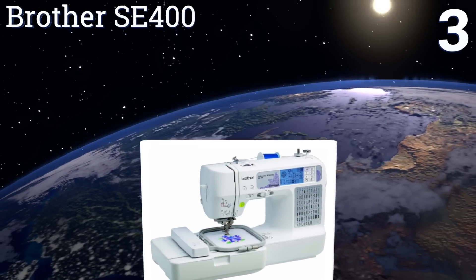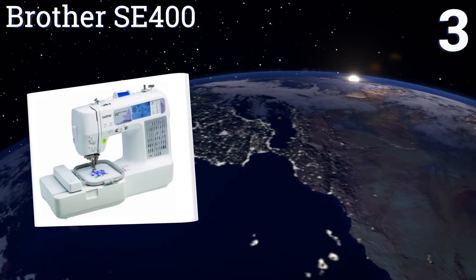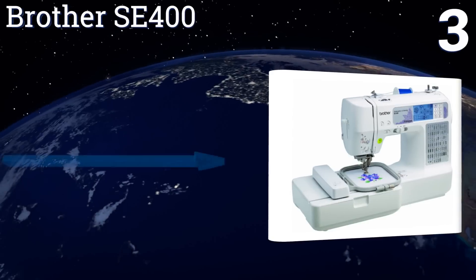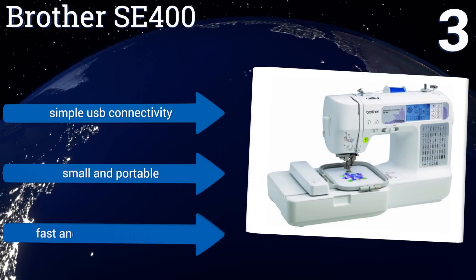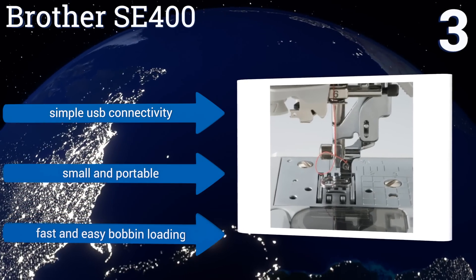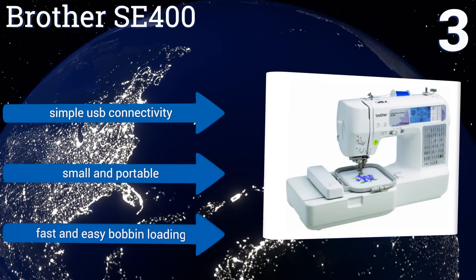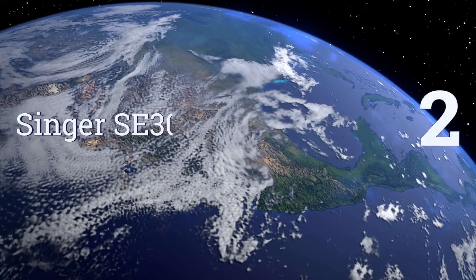Nearing the top of our list at number three, the Brother SE400 offers sewing and embroidery functions in one affordable machine that will not intimidate newcomers to the hobby. The popular machine has an extensive online community that shares tips and designs across social media. It offers simple USB connectivity, is small and portable, and provides fast and easy bobbin loading.